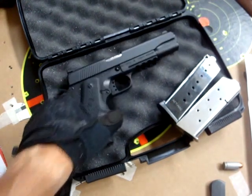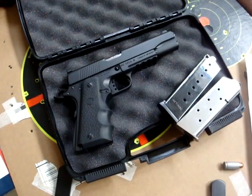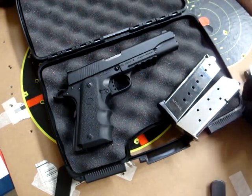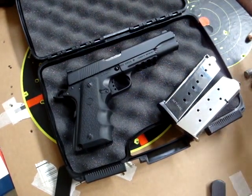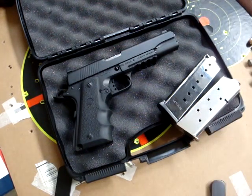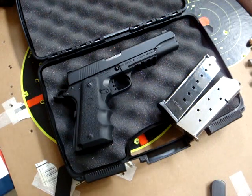The gun is fantastic for the money — I think it's certainly comparable to the Rock Island Armories or any of those guns currently coming out of the Philippines. Turkey's doing a fantastic job. This particular company, Gearsan, has military contracts with a handful of different countries, including Turkey itself. I'll have to brush up my knowledge on that, but not to get too far off topic.